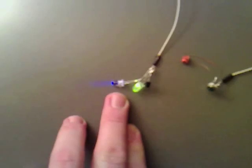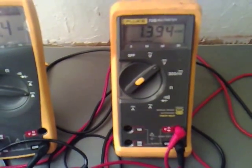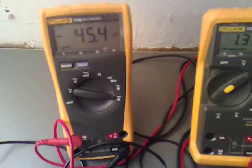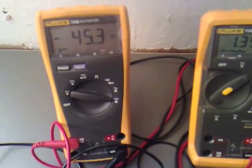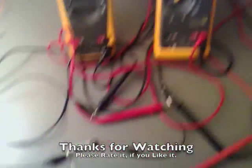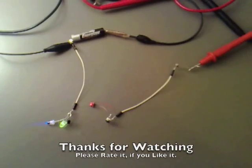Another super bright LED now, just to show you what the amperage draw is. It's at 1.394 volts and we're drawing 45.4 milliamps. That's great then — thanks for watching.